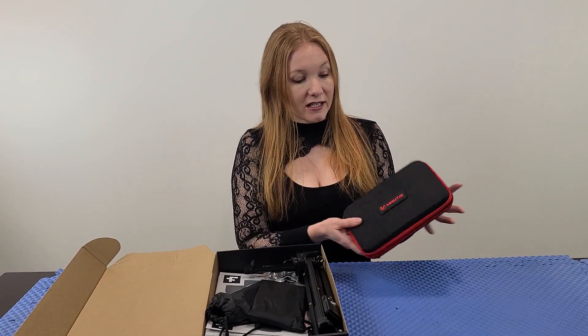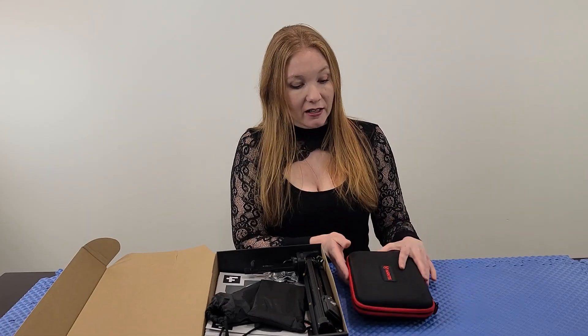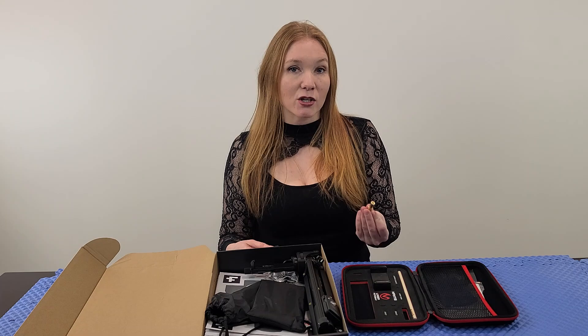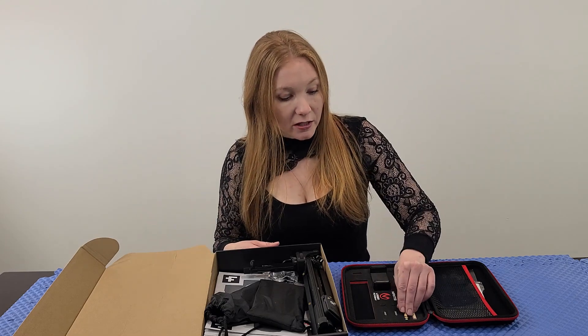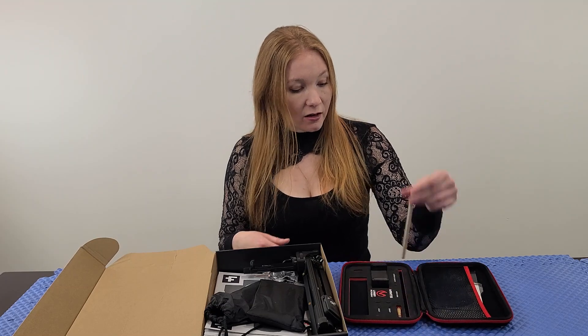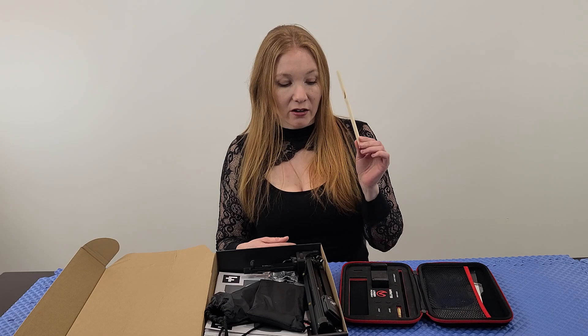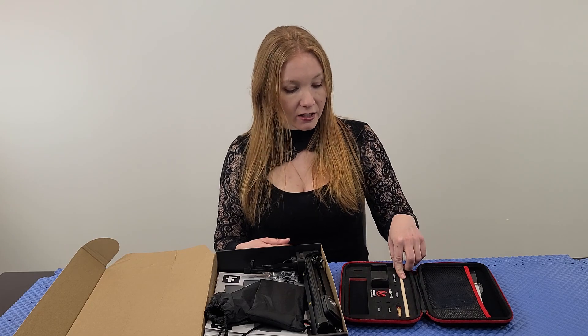The first thing you'll notice is a really nice quality case. Inside is the insert — you'll be training with your actual pistol, which is important because that's what you'd use in self-defense. So you should train with your actual tool. There's also a wooden dowel rod for getting that insert out, which I'll show you later.